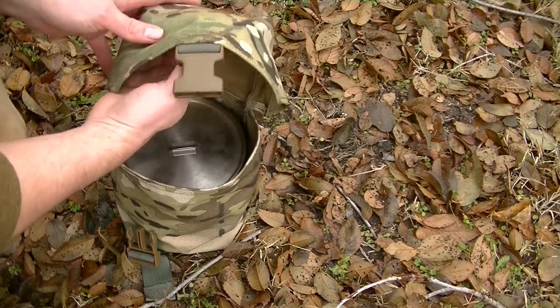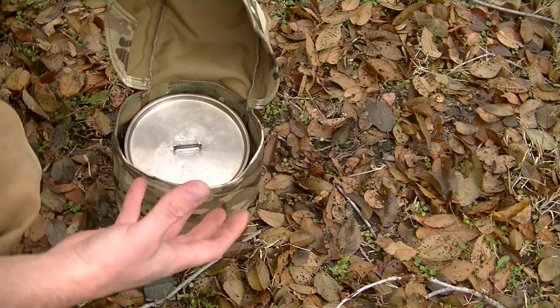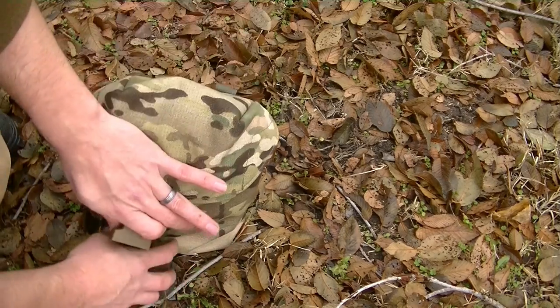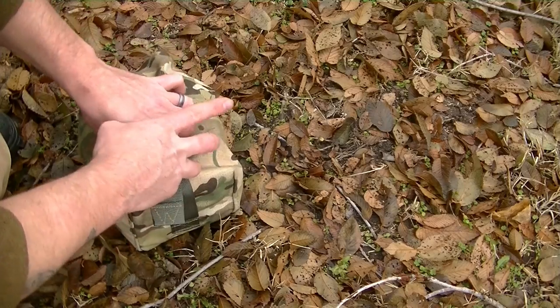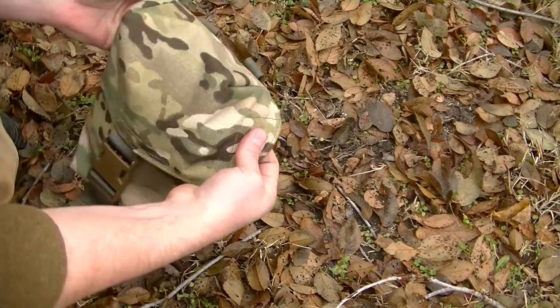The thing I really like is that there's still room under the flap. So you can take like a Mountain House meal or whatever extra you want, put it on top, close it up, and you'll still have plenty of room.